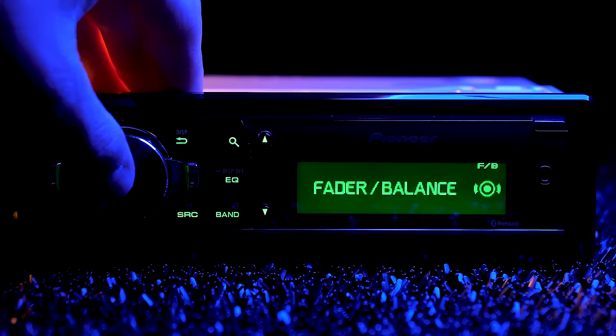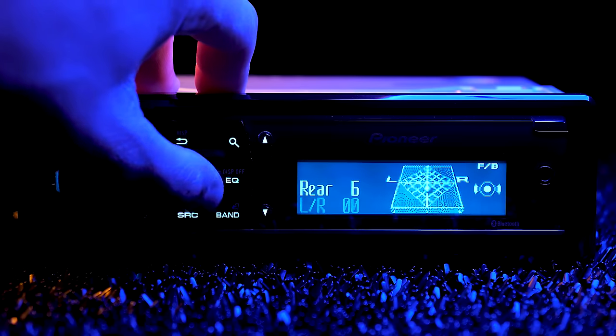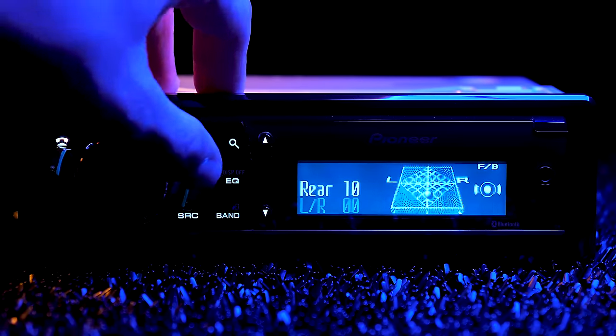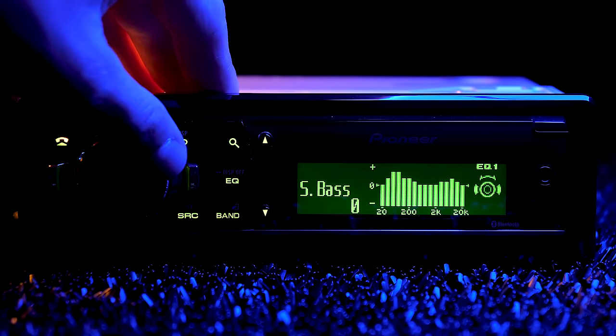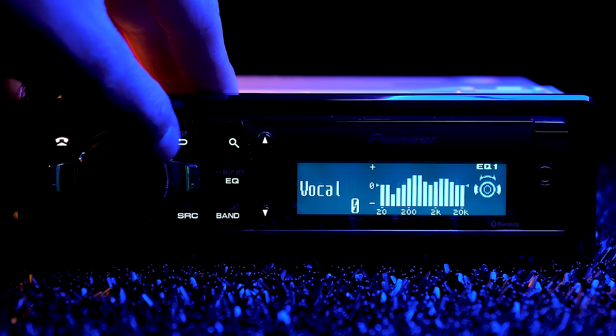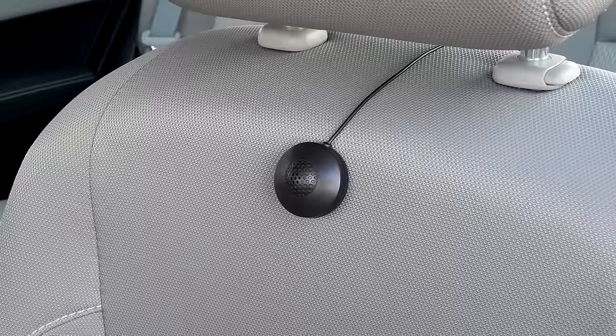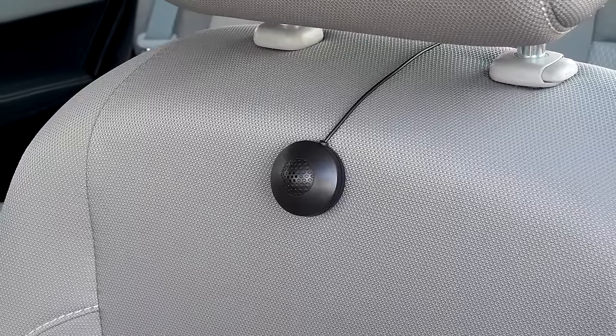Why does this radio sound so amazing? Because this radio is highly tunable, starting with the fader and balance adjustments, which provide an ideal listening environment for all occupied seats. The left and right independent 16-band equalizers offer fine-tuning adjustments at two-thirds octave steps, tailoring the frequency curves to generate a flat response without an external EQ. There are also several preset EQs like rock, pop, and super bass.